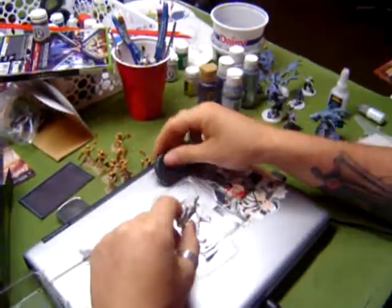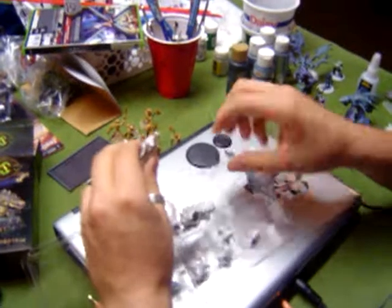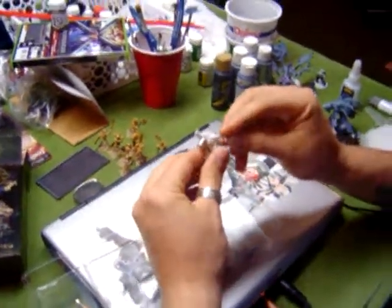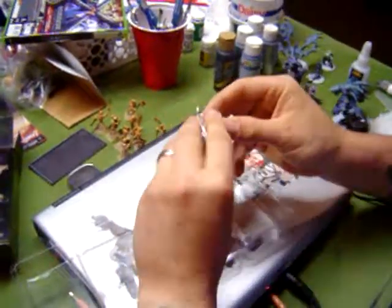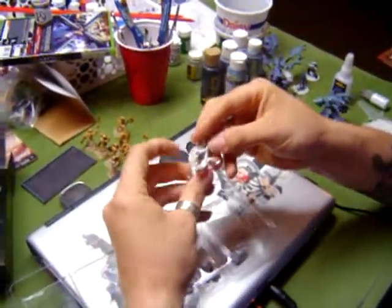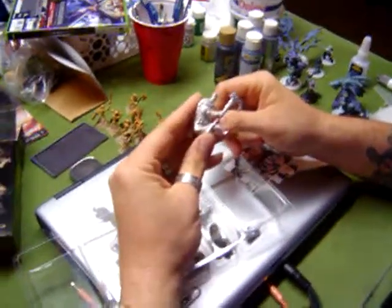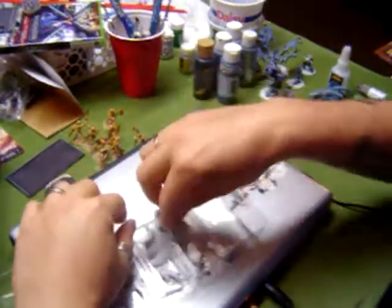Large base for Snapjaw. Looks like Wrong Eye here is three parts. Looks like he's going to go together pretty easy - the one arm right there. The arm and the tail are all one piece because the staff and everything is molded into it. So it looks like he's pretty easy. Everything lines up pretty nice.